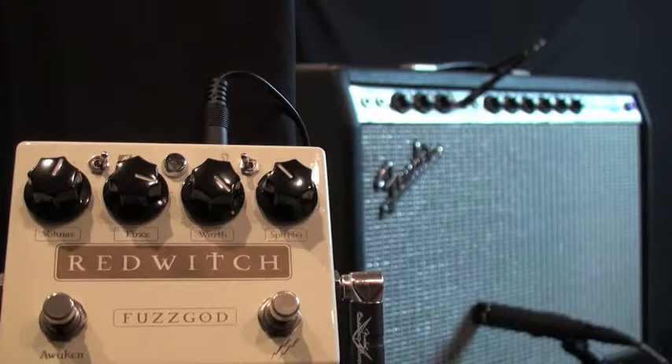Welcome to StompCentral.com, where you can rent the hottest guitar effects and try before you buy. Let's look at the Red Witch Fuzz Guide.